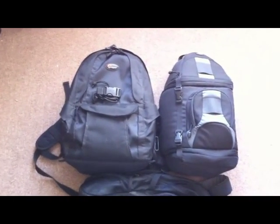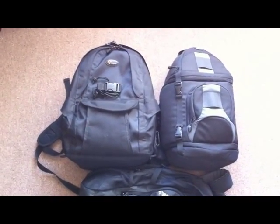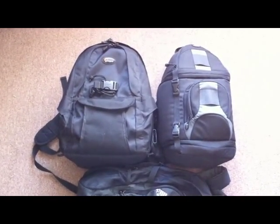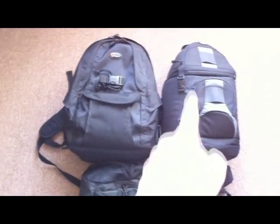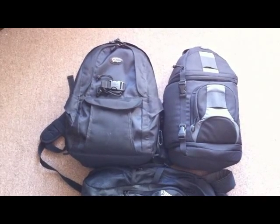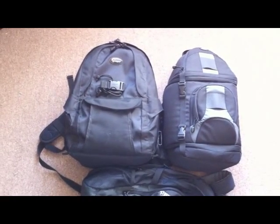The AW holds a lot for what it is, and it's not going to break your back or your bank. The one I prefer on a day-to-day basis when I go out and shoot for fun is the Slingshot — they call it the Slingshot. It's like a messenger-style bag, and that's made by Lowepro as well. I'll demonstrate that.